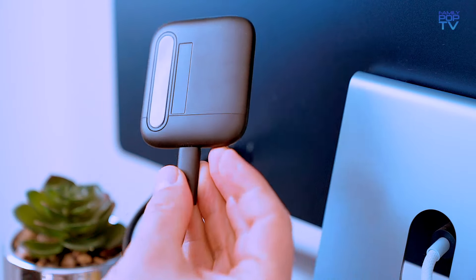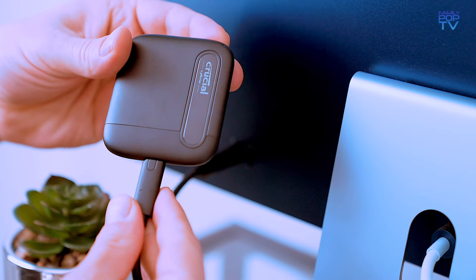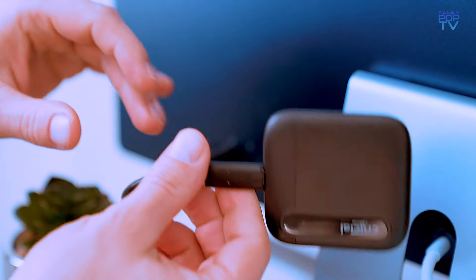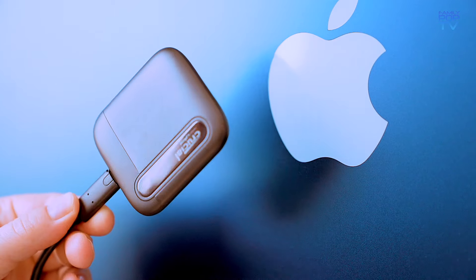Someone recently asked me if this external solid state disk would speed up the workflow with large Excel files with a few million entries. Of course it will! I was able to transfer a 10 gigabyte file in just 10 seconds, which is very impressive.